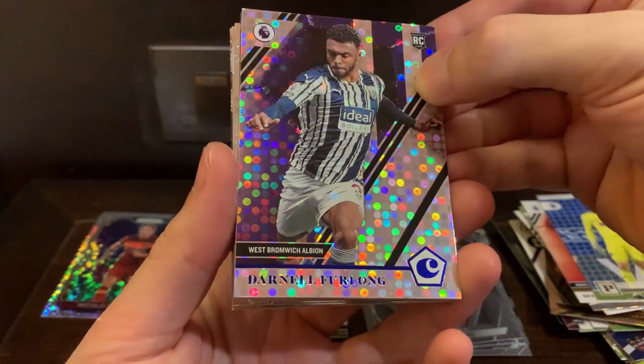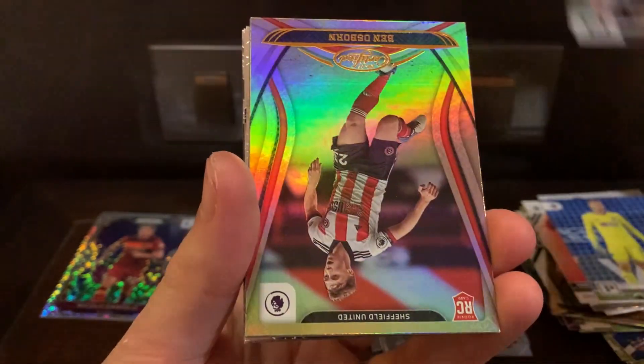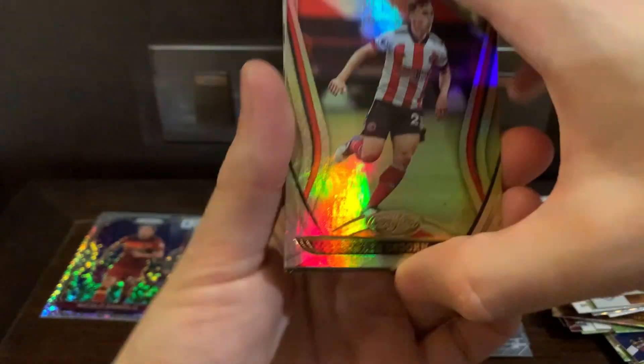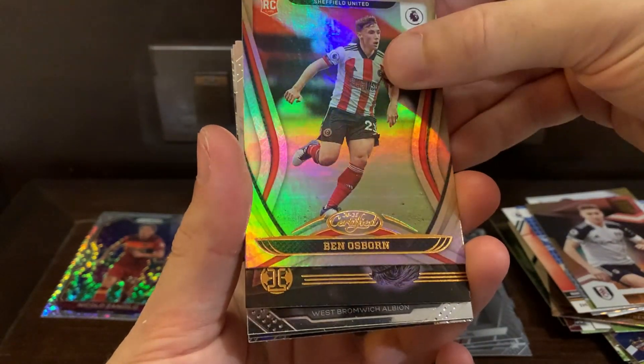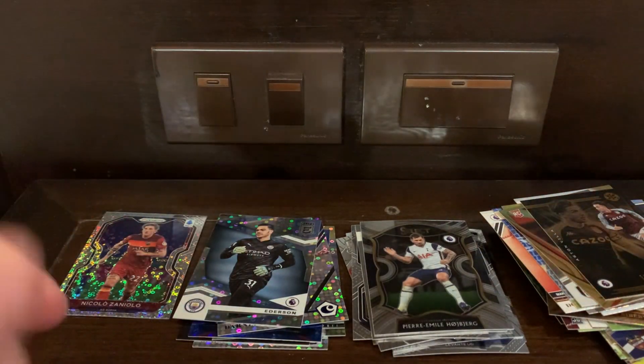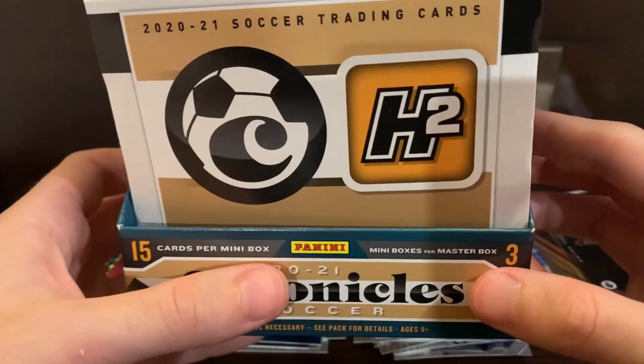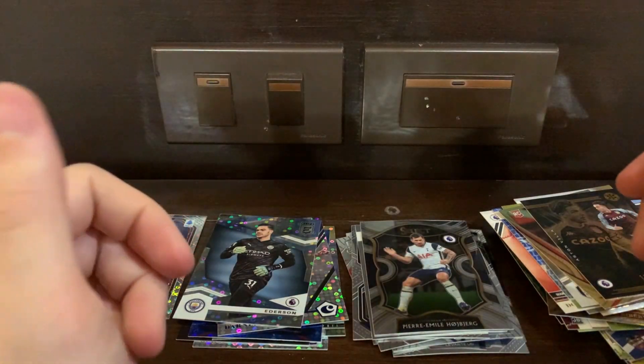Here is a blue Darnell Furlong and Ederson silver. Tom Kearney base — the way this is set up, you get three more base that will take you into your pack. So overall, nothing too crazy. Honestly, for 30 bucks this is really cheap in terms of sealing, and getting patches, one-of-ones, or even autographs is pretty cool.